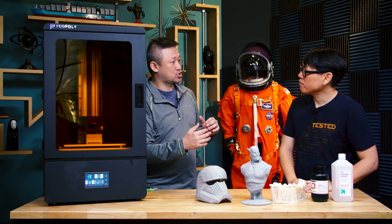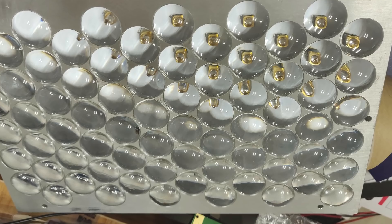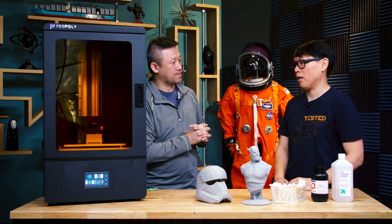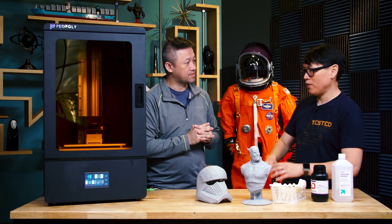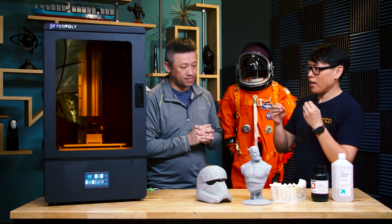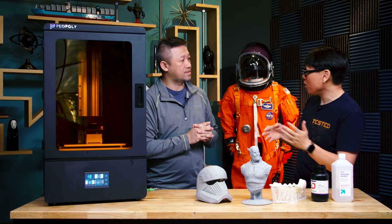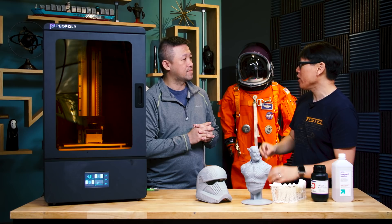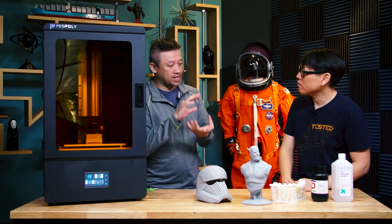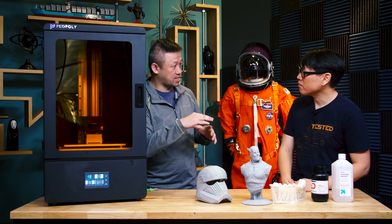You want the light to be evenly distributed. Some of the techniques you can deploy is using optical films and optical lenses to make the lights more even and create a very smooth surface when you print. The analogy is like an LED TV — it has an LCD panel with resolution, contrast ratio, and pixel density, and behind it is an array of backlights. As a manufacturer you're choosing how dense to make that LED backlight.